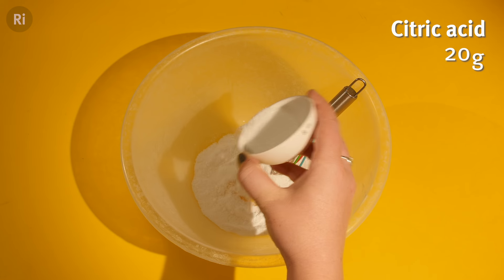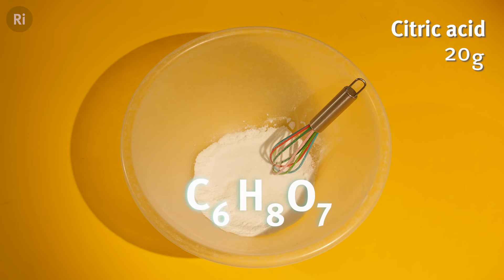We want this same bubbling CO2 reaction in our bath bombs, so next we need to add an acid. For this we use citric acid in its powdered form. It's made up of carbon, hydrogen and oxygen atoms.